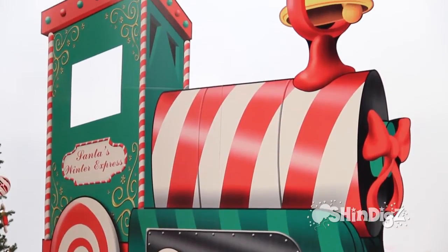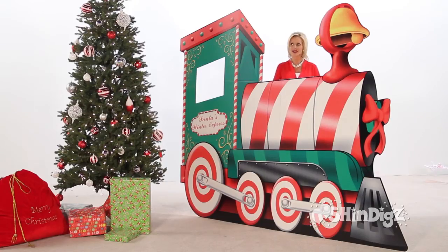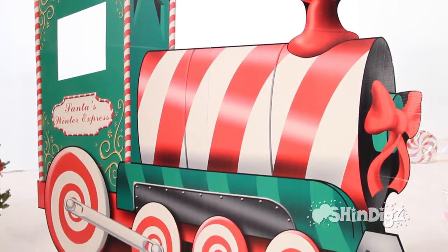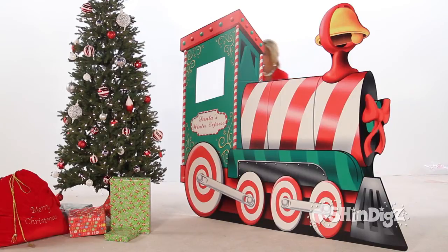It's our Santa's Workshop Choo Choo Train. We just love the way it is full of color and just lights up with decoration. Just over six feet tall and almost eight feet wide, it's so easy to put together. And one more thing — look at what you'll have: a great photo opportunity for the kids and the adults.